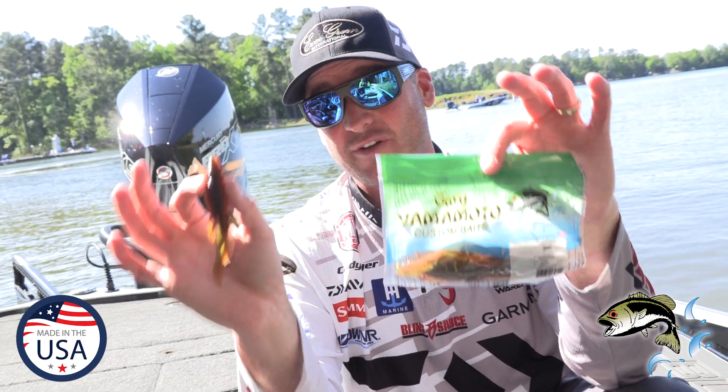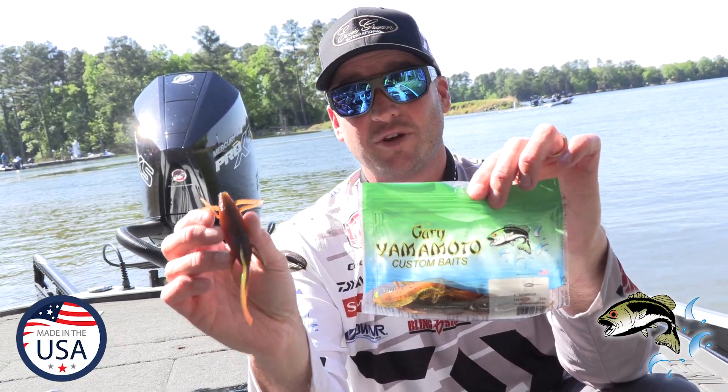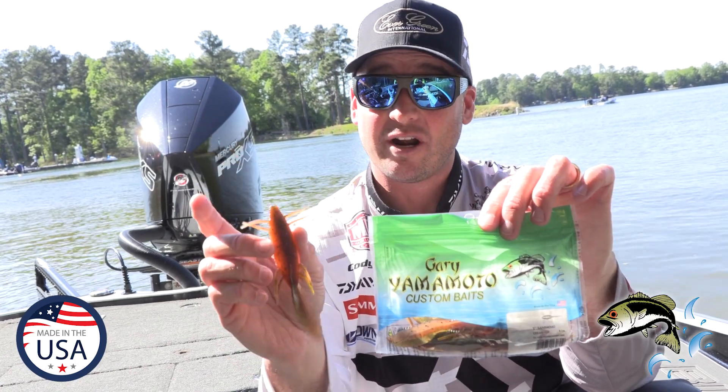Guys, if you're looking for something new, trust Gary Yamamoto — this is a bait you're absolutely gonna love. You might not be able to pronounce it right, but you're gonna catch a lot of big fish on it.